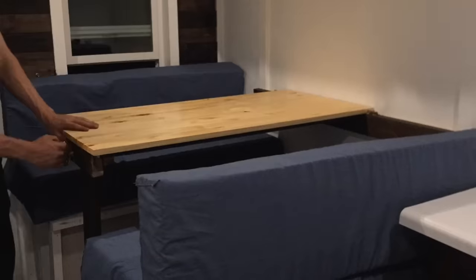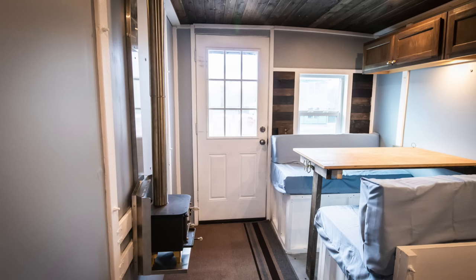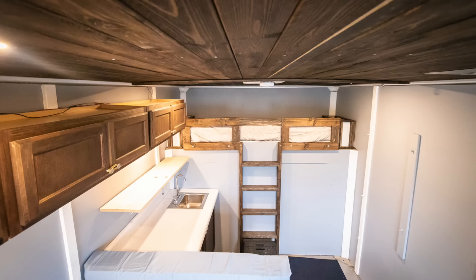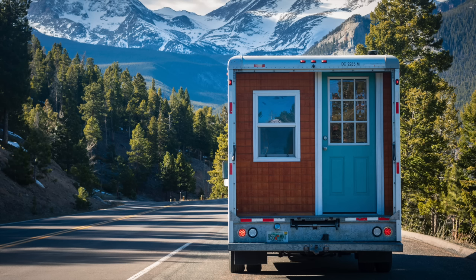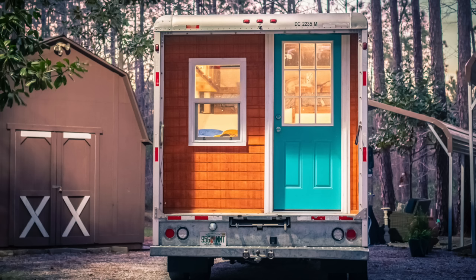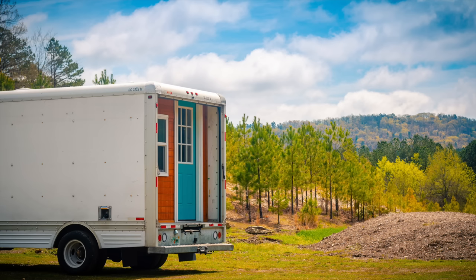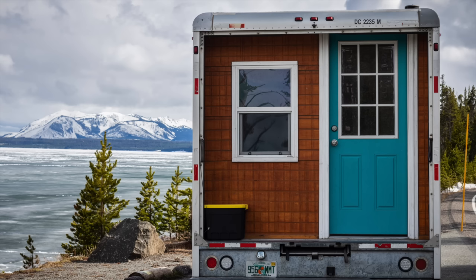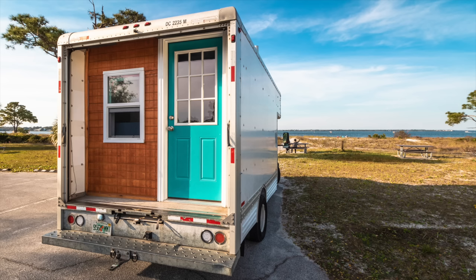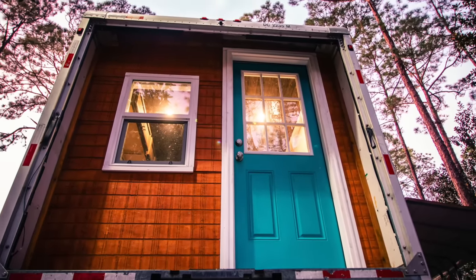Here's my table slash bed — this is what it looks like as a table. I made a setup where I can pull the pins out, remove it, and place it into the center making it a bed. If you want to see a tour of this, I made one last year and I have a ton of other videos on this truck. Check the links in the description — you'll find the original time-lapse video and a tour. We've also converted an Astrovan and done all sorts of stuff like this. I did this video so that if anyone had questions for their own build, maybe they could learn something here. If you build one of these and are inspired by this, please let me know in the comments. Thank you guys for watching!